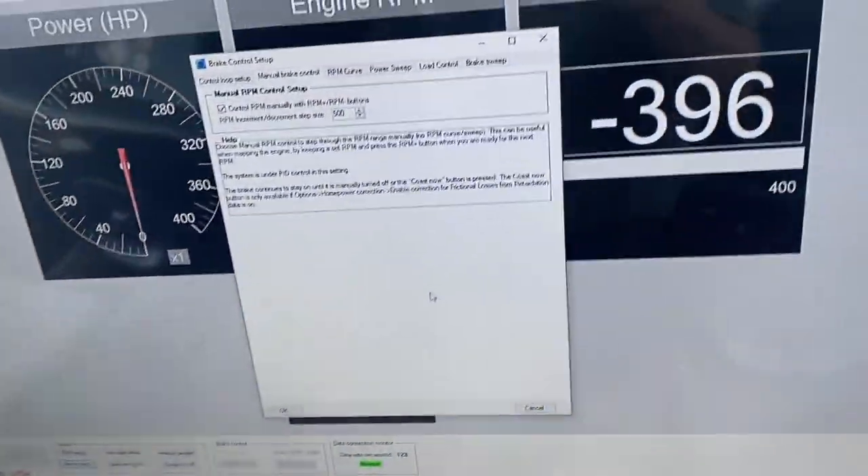Car's strapped down, dyno's set up. I'm just setting up the eddy brake on the dyno.